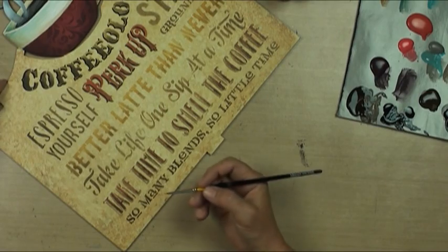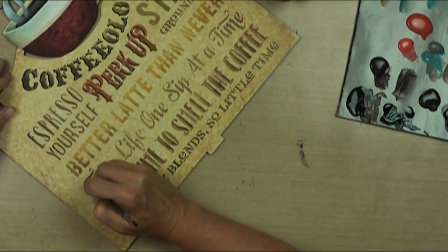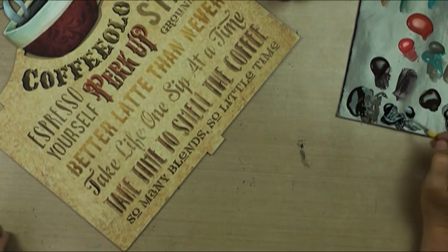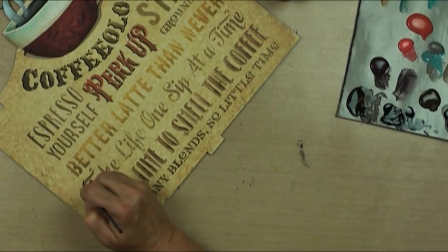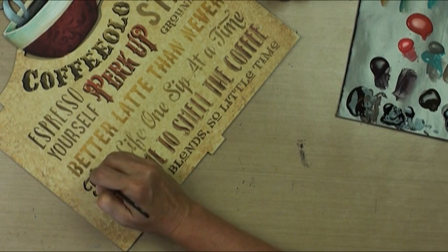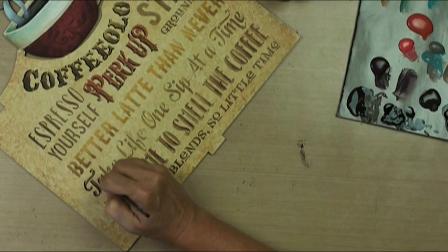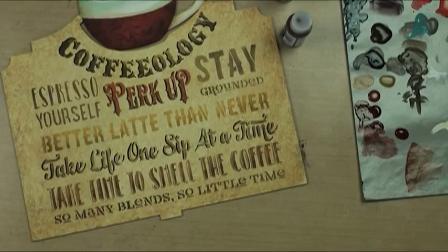We'll do the 'take life one sip at a time' with thinned black - thinned isn't making it any thinner, so we're just going to go with black then.